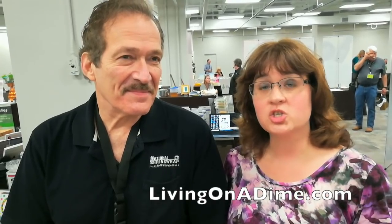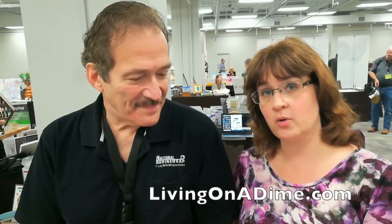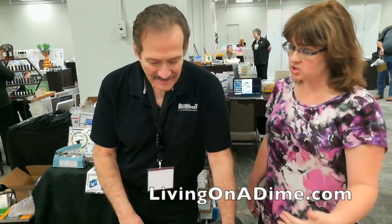I'm here with Art from National Shrink Wrap and he is going to show us how to use the system. It's super simple but there is a slight learning curve, so I wanted him to show us because he knows what he's doing. So why don't you tell us a little bit about what the system is and how it's unique?